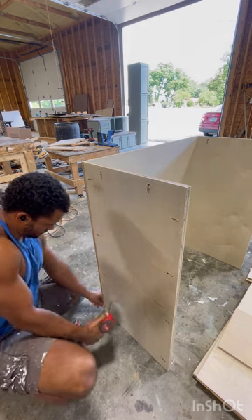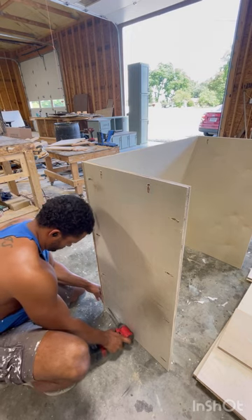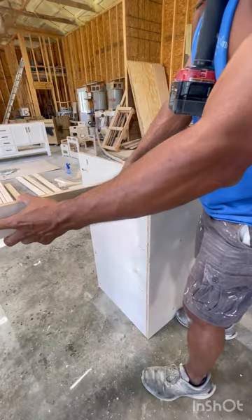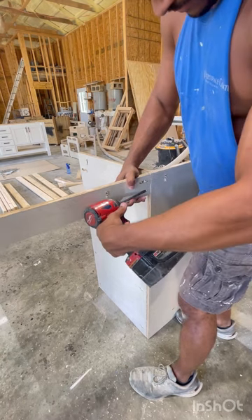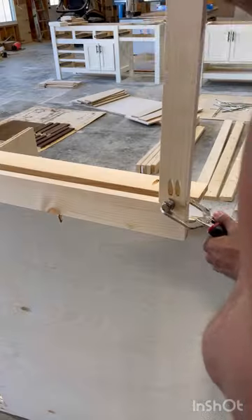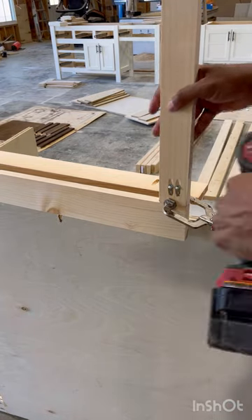Later down the video, those pocket holes I put on the very back — you don't actually need those ones pointed up on the back. This is just the middle piece, the middle divider, that held those two together.